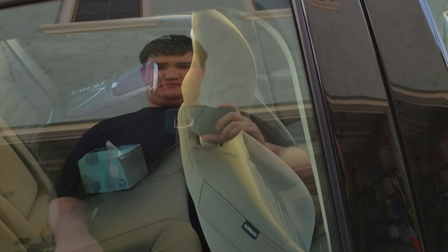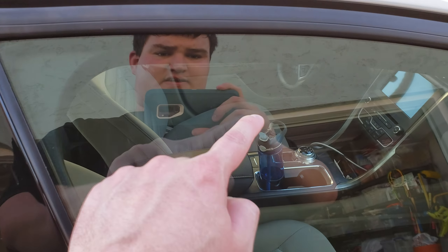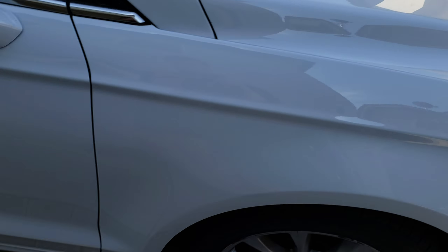It would normally be covered in water spots. You can see — besides that, which could have been old — those are smudges on the inside of the windshield. But the car is clean of spots; there's no water spots. It's just a nice clean surface.